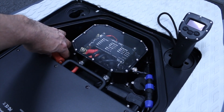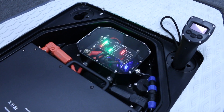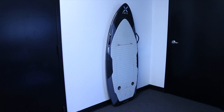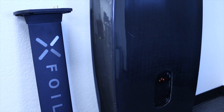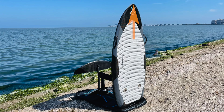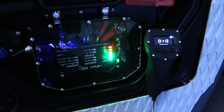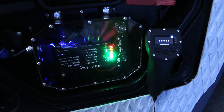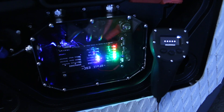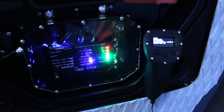To pair the remote with the board, power on the XFOIL by connecting the battery terminals. Place XFOIL in a vertical position — it's not necessary to have the mast installed during this operation. As long as the board is vertical, meaning the nose is pointing up, the board is ready to pair a new remote. The remote will automatically search for XFOIL, and once paired, you will hear three beeps from the ESC to indicate that pairing has been successful. Up to 10 remotes can be paired per board.